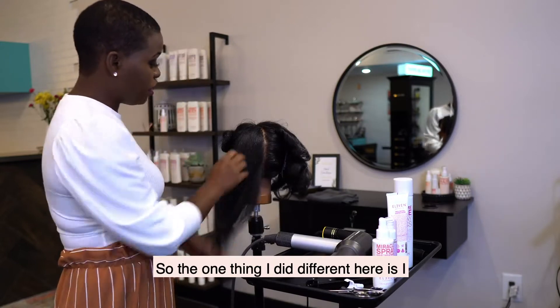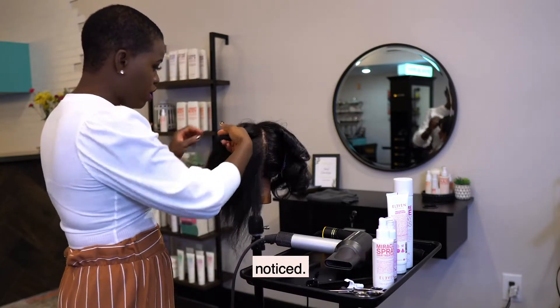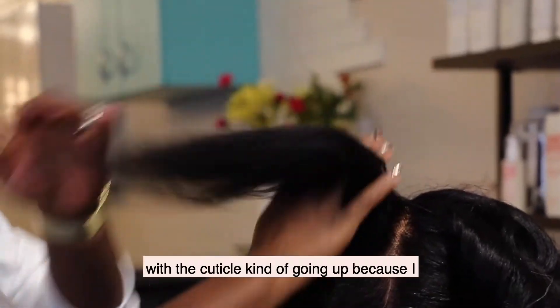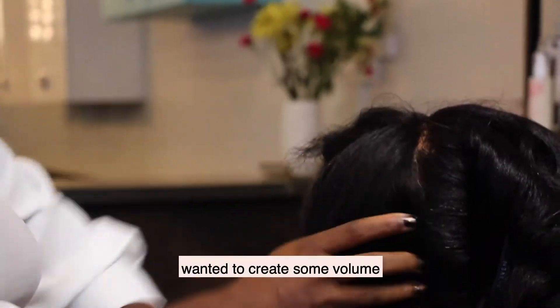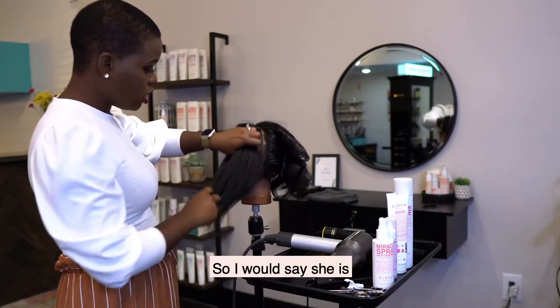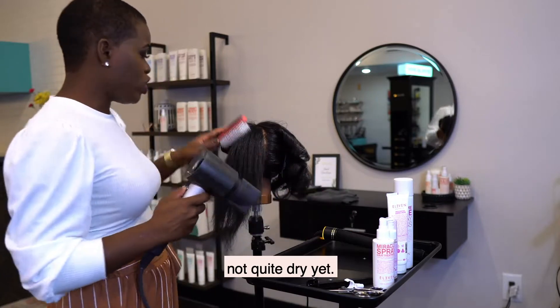So the one thing I did differently here is I wanted a little lift. I blow dried the hair with the cuticle kind of going up because I wanted to create some volume there. I would say she is not quite dry yet.